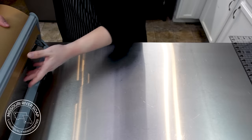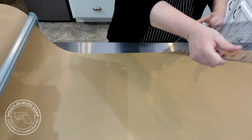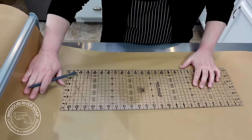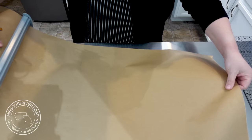While my hard oils melt and my lye solution cools, I'm going to work on lining my molds. I have some brown freezer paper on a roll here and I'm going to get my quilter's ruler. I usually have seven inches for an overhang, and this mold is 14 inches long. I'm going to mark it at 14 and then do another seven.